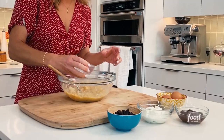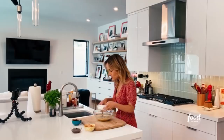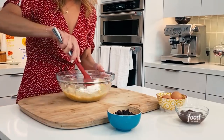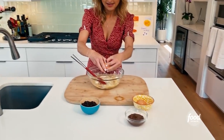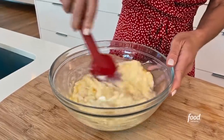We're gonna add to the bananas half a cup of melted and cooled coconut oil. You could use vegetable oil if you wanted to. And after the coconut oil, half a cup of Greek yogurt — I really like the tang that Greek yogurt gives it. Mix that together. And we're also gonna add two eggs. One and two. So I'm just gonna break up the eggs right in there.